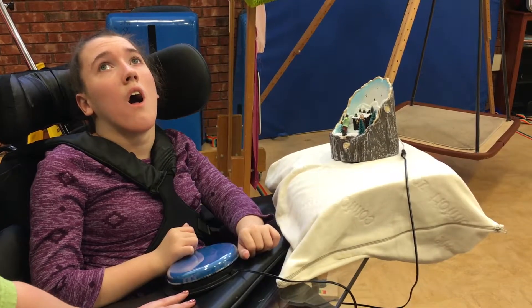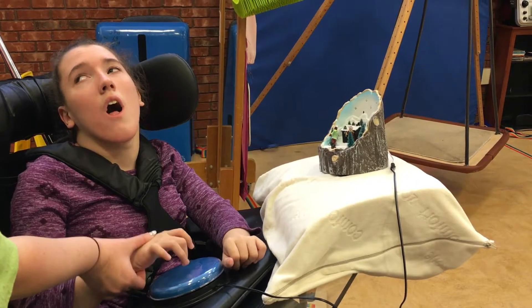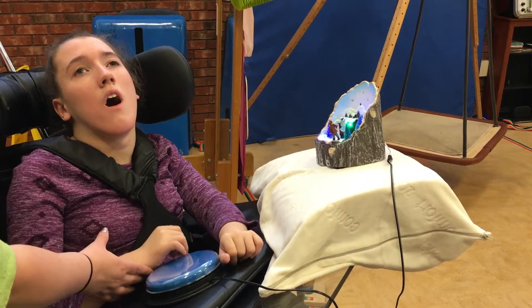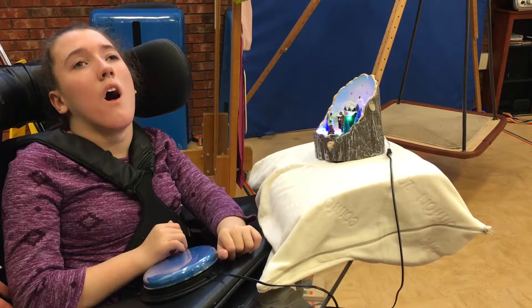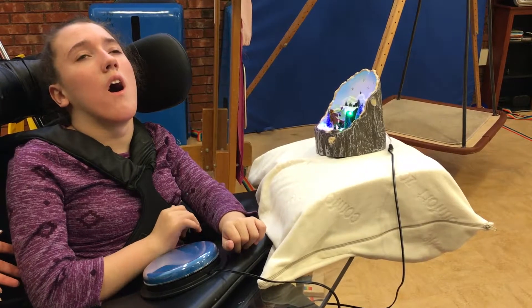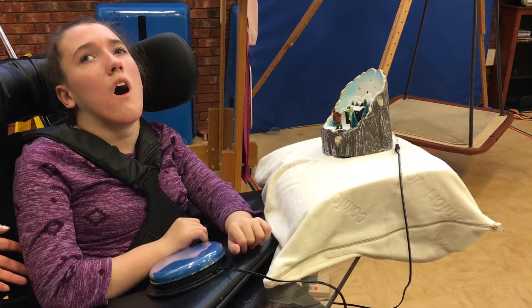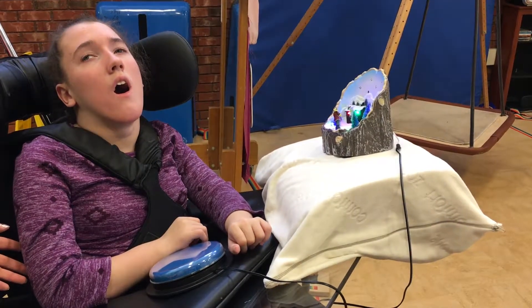All right Julie, can you hit it? Push. Push. There you go. Good job. Can you look over and see it? There you go. Good job, Julie.